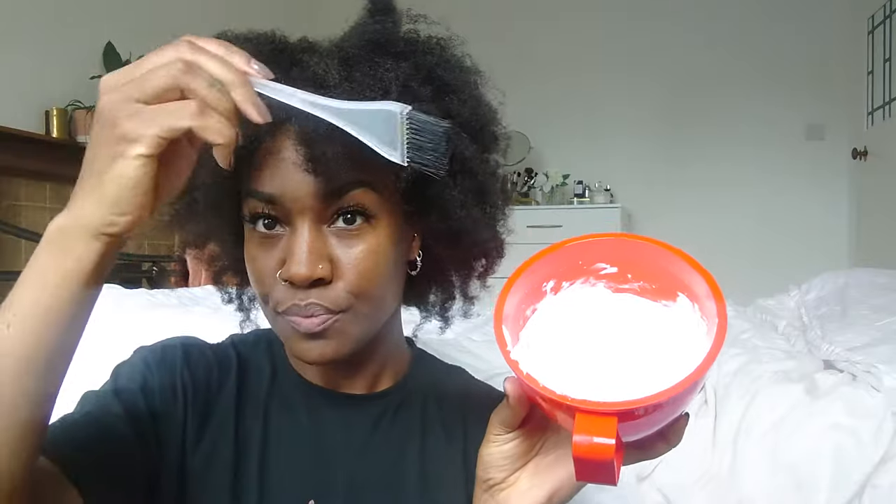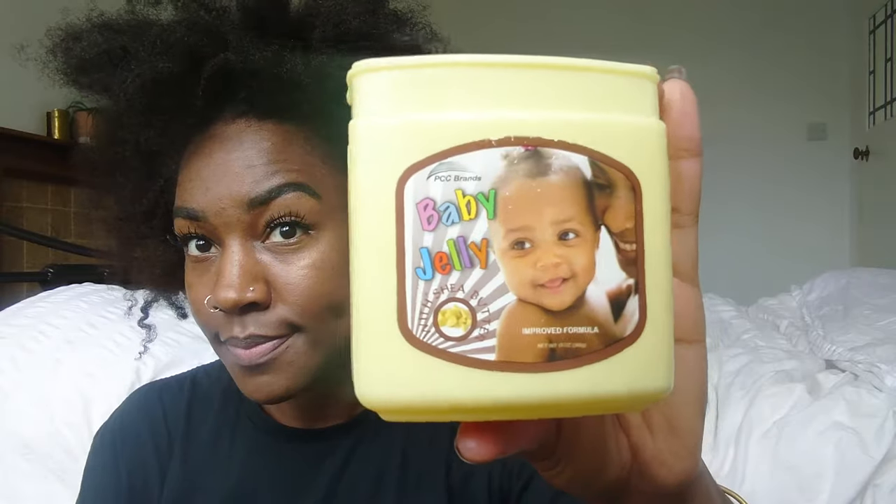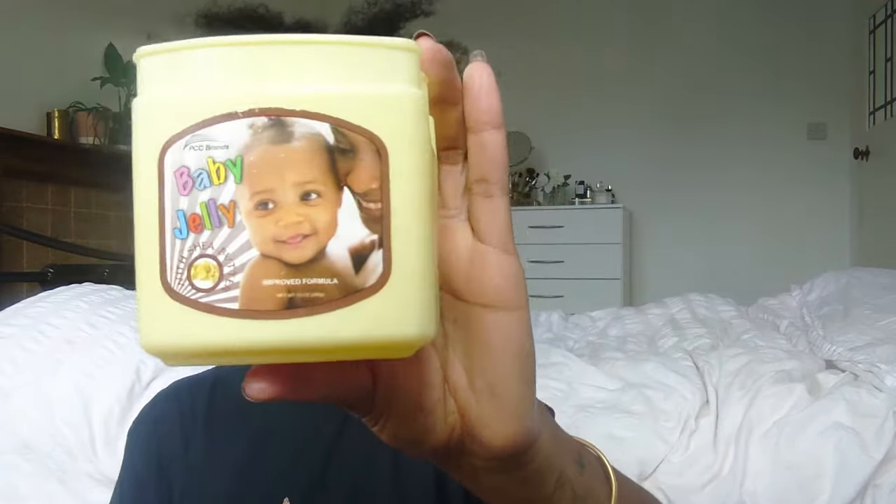So here I am. First of all, guys and girls, you need to add petroleum jelly to your edges. If you want to keep your edges, you better protect those edges. So I'm just going to put it around my hairline, around my ears, the tops of my ears, around the back of my nape, work that in, and then section my hair into four sections.